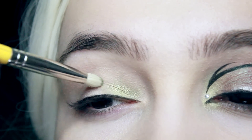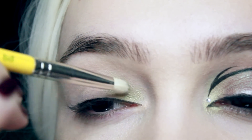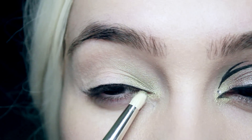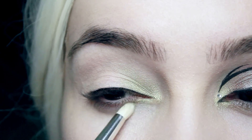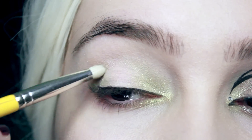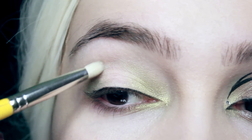Once I've done that, I'm going to take a light green eyeshadow and apply it in the inner corner of the eye, blending up towards the crease. We won't be putting any of this green color down the center of the lid — we just want to keep it in the inner corner on the upper and lower lid, and then also a little bit on the outer corner.